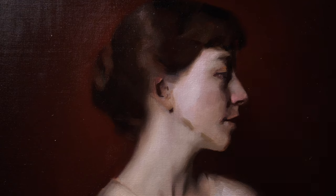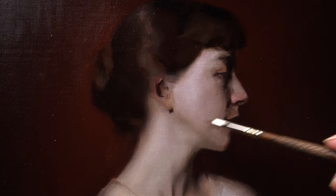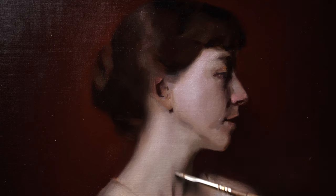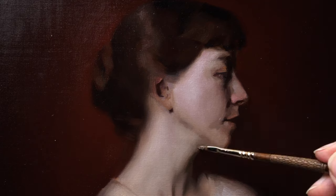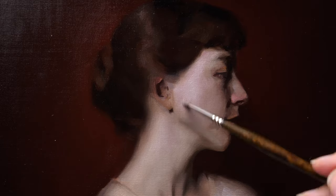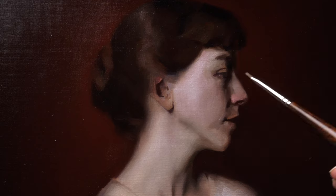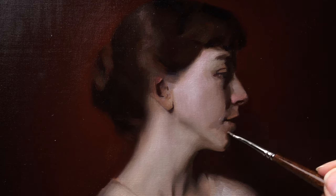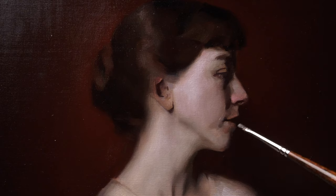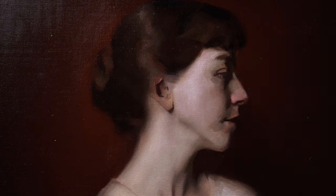Those elements help to indicate the darkest darks of the portrait. In addition, it helps to maintain the essence of the drawing as it conveys the gesture and proportion throughout this painting day. Having the darkest darks already anchored in the area of the features provides a context to paint into and to create a bridge once I get into this repainting process in this particular zone as well.